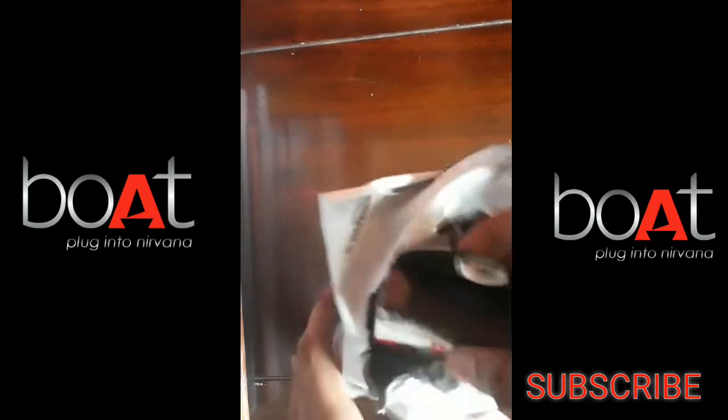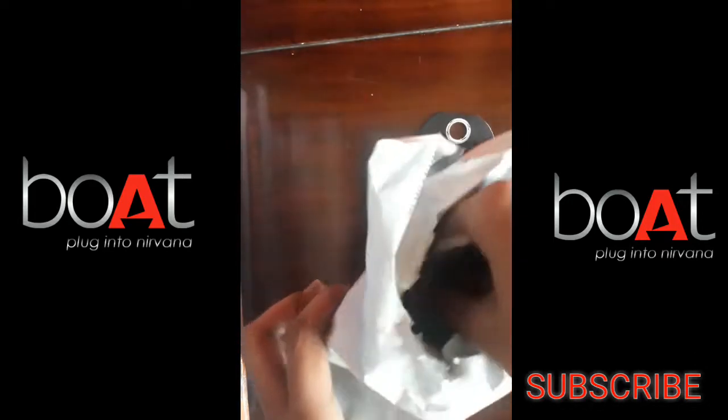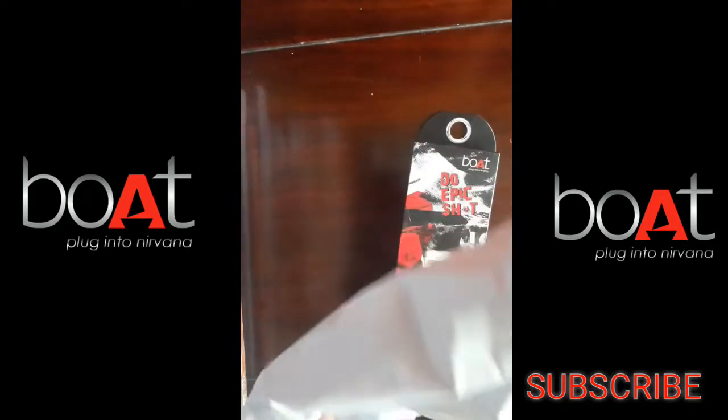I bought this from Amazon. I am going to open this seal to show you the correct product. I got these earphones for ₹399.